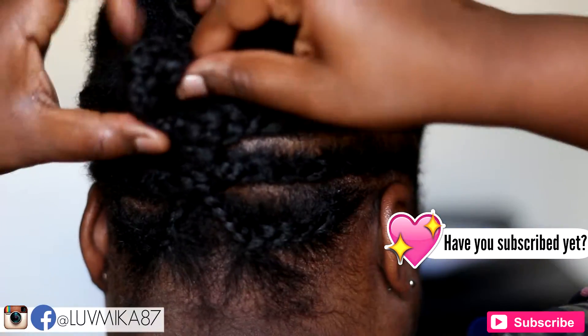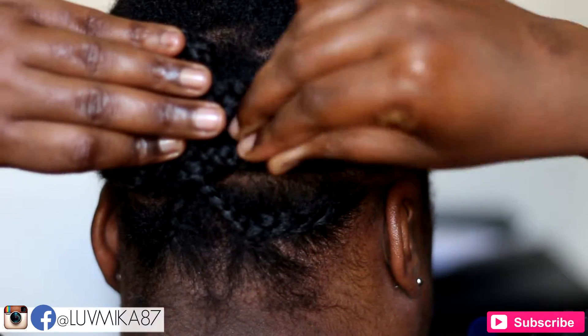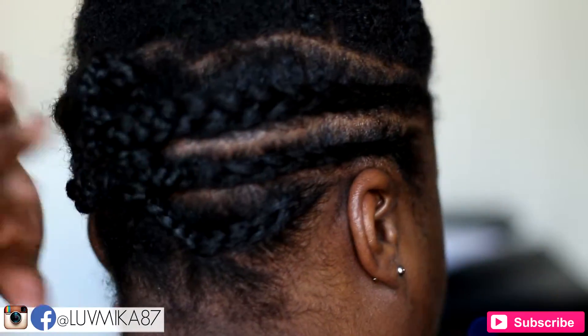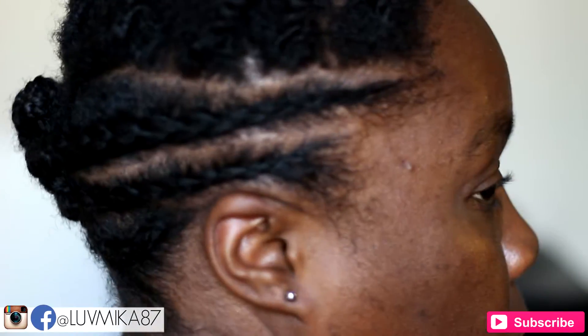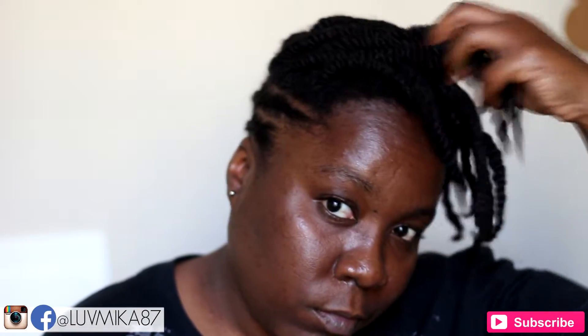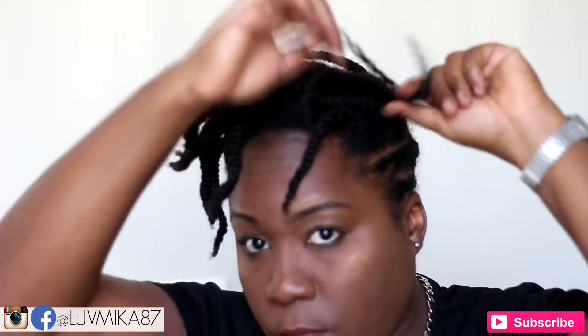All that's left is to tie down my hair overnight, and in the morning all that's left to do is take down your twists.